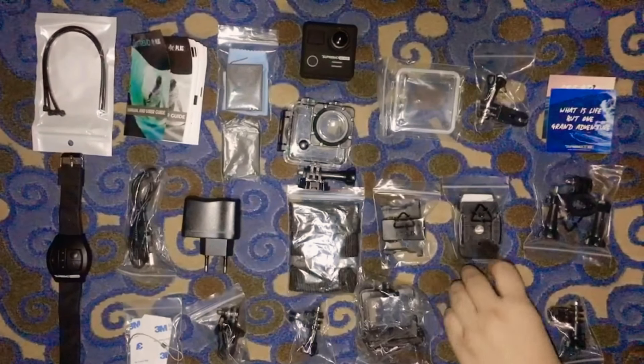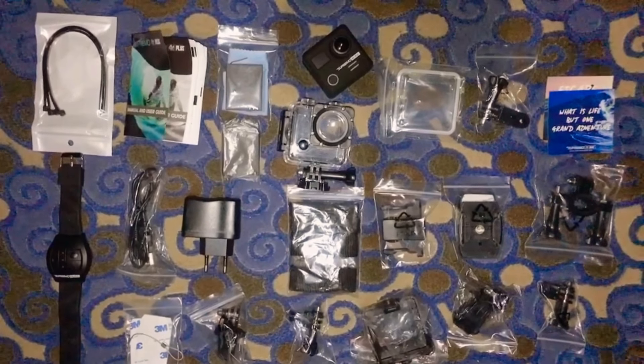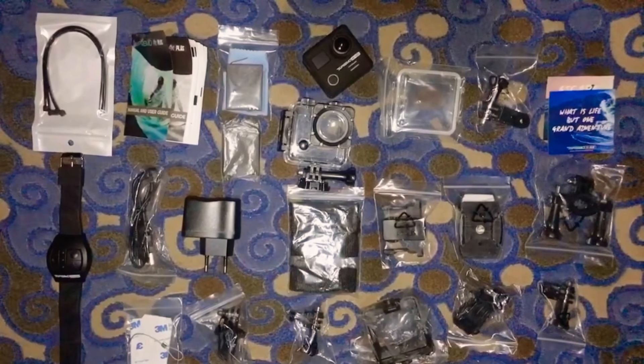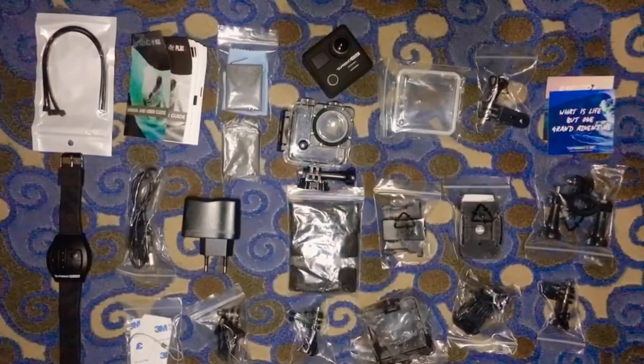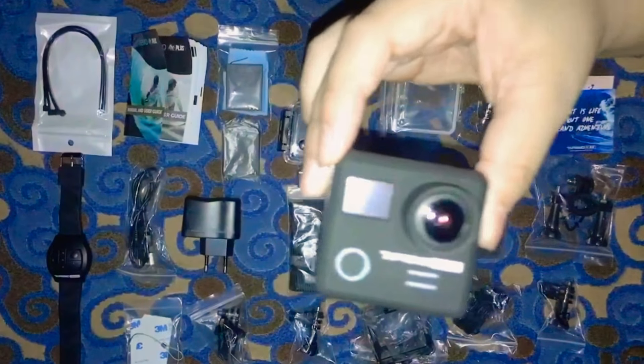This one is a J-hook — I don't know what that is for. So there. I'm gonna put away all these accessories because we're gonna move on to trying the Supremo 4K Plus.